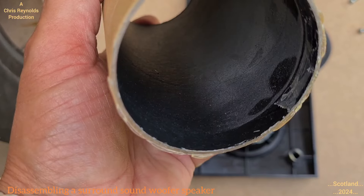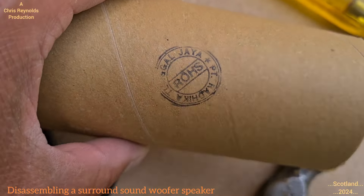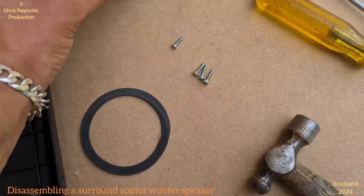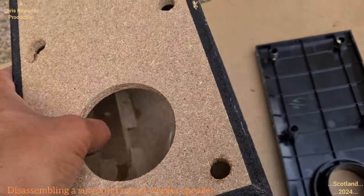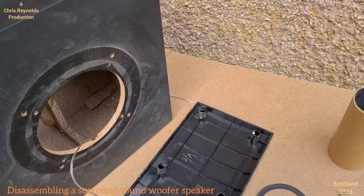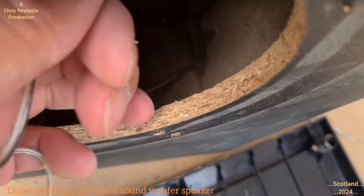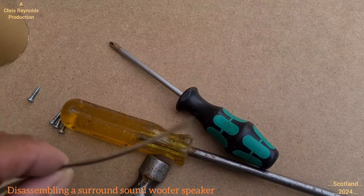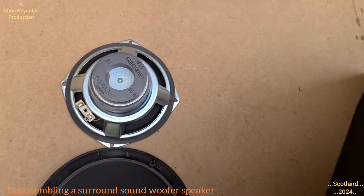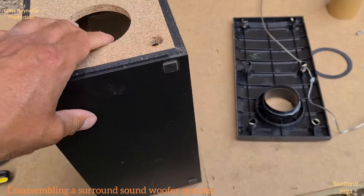So that's it taken apart. The wire out the back just pulls straight through, and the spade connectors simply go onto the speaker. There's not an awful lot in it, to be fair - it's a subwoofer surround sound speaker.